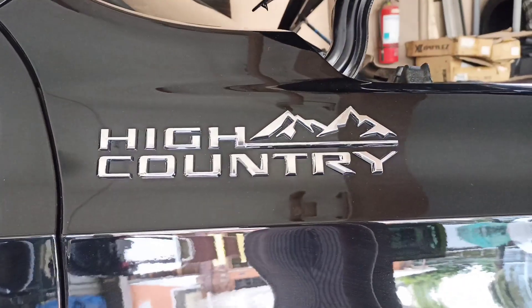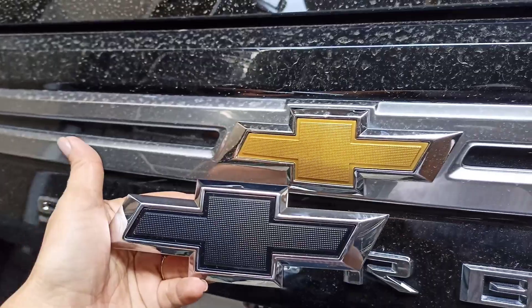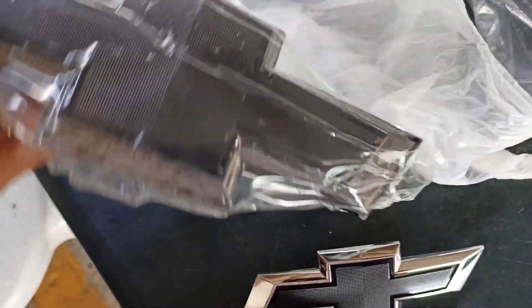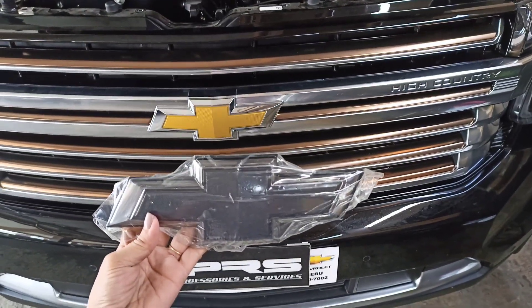This one is for our rear emblem, so you can see the difference between the two. For the front, we have this one — it's an LED type that lights up in the dark.